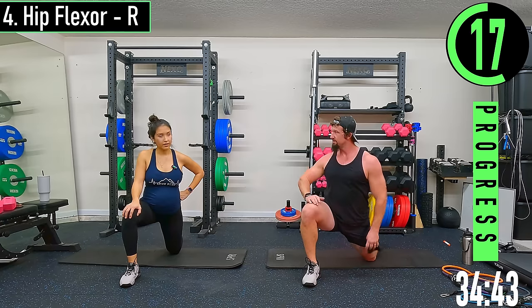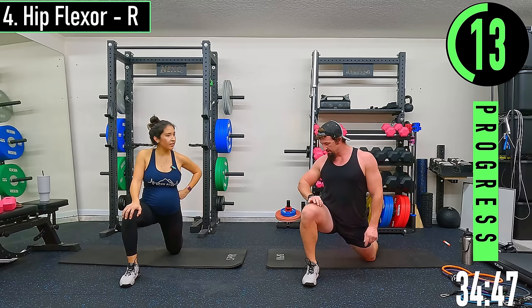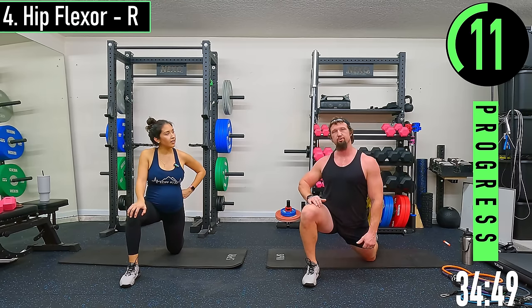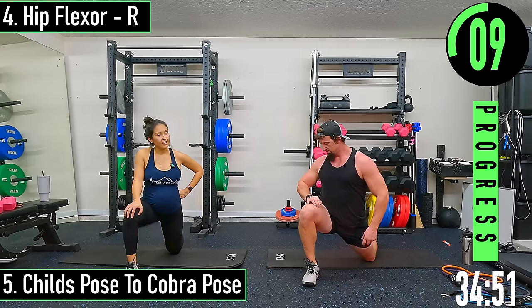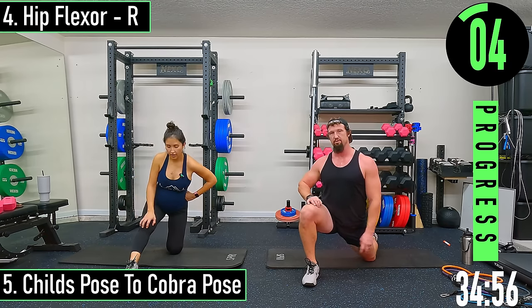Nice little workout — currently just under 38 minutes total. 428 total calories, 353 active calories.